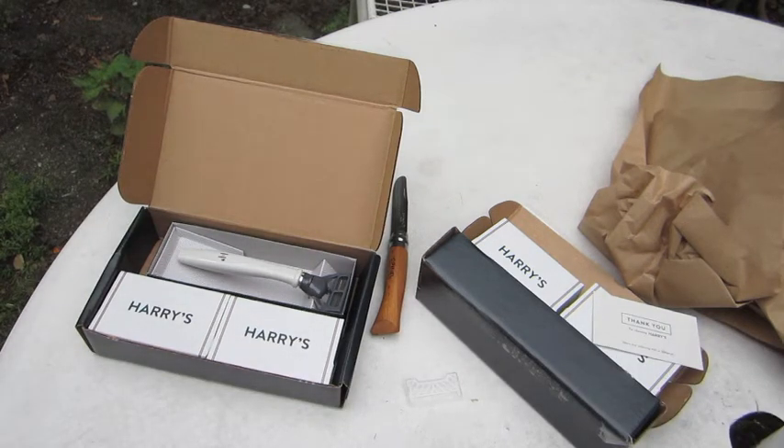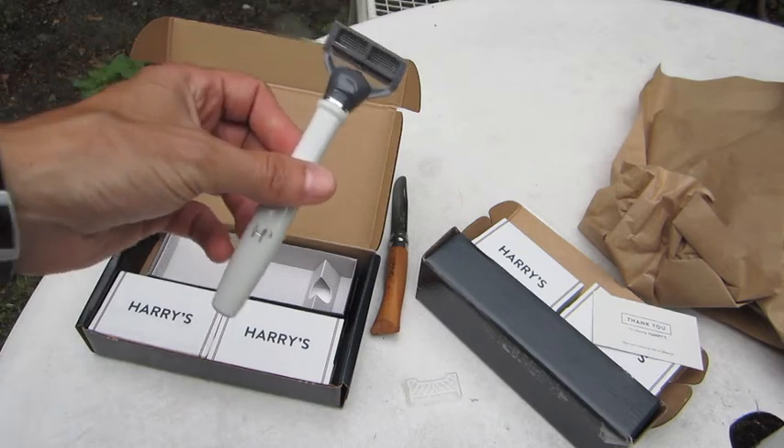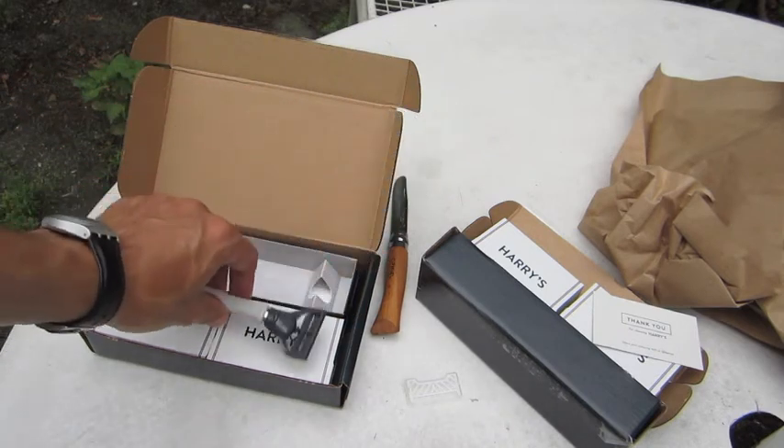Signing off. You have seen the unboxing of Harry's razor and blades, coming to you live from Brooklyn, New York.